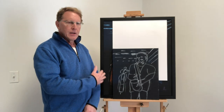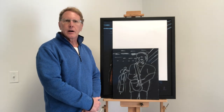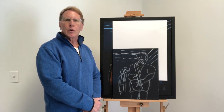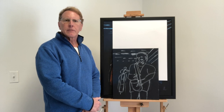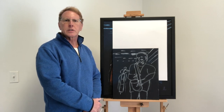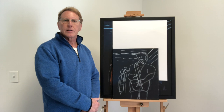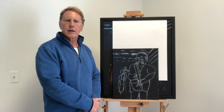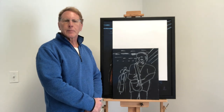I start out by doing thumbnail sketches on paper using charcoal. I sketch out various compositions using the subject matter that I've chosen. Typically, I choose a subject matter which I feel is going to be interesting to the viewer, regardless of how I artistically replicate it.